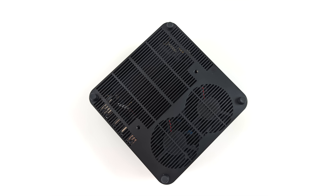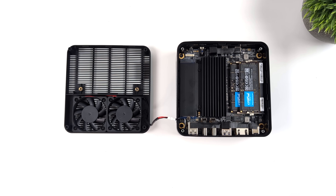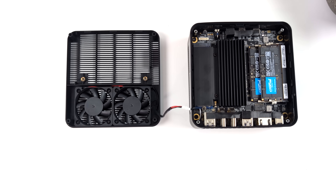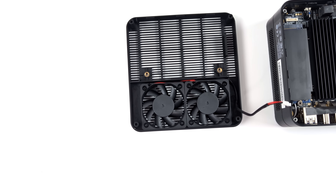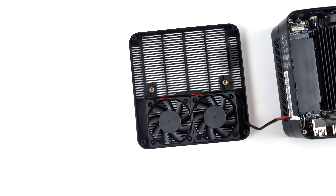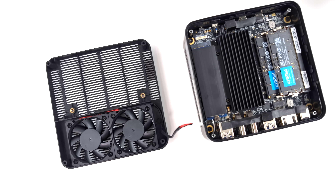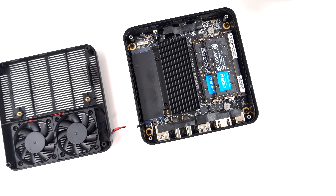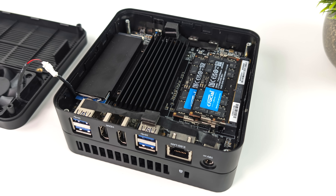The cheapest option they offer on their website for the UM690S is the bare bones model, which means you'll need to add your own RAM and storage, and getting in here is relatively easy. As you can see, we've got that new cooling system down here — dual fans — with basically a wide open area to pull a lot of air in. They're also using their new M.2 cooler, so air will flow over the RAM and the M.2 to keep everything nice and chilly. It is a bit taller than older versions, but in order to get those lower temps, I think this is something they definitely needed to do.